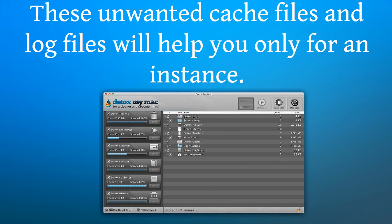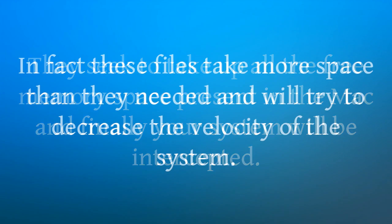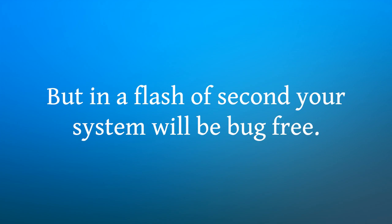The software will intelligently decide between the applications required and the unwanted ones. These unwanted cache files and log files will help you only for an instance. They seek to take up all the free memory space present in the Mac, and finally your system will be slowed down. In fact, these files take more space than they need and will try to decrease the velocity of the system. But in a flash of a second, your system will be bug free.